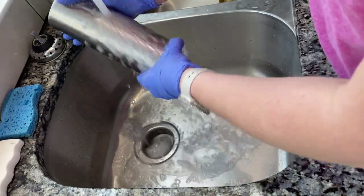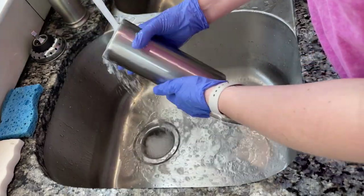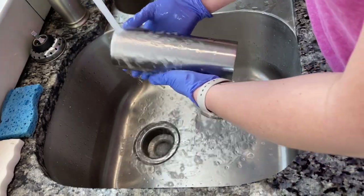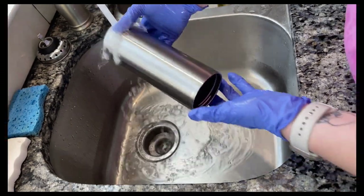Once you rinse this off, you can wash it with dish soap if you would like to. I personally do not do it — that's going to be a personal preference. But as you can see, once all of that comes off, the water stays on the tumbler, which is what you want to see.